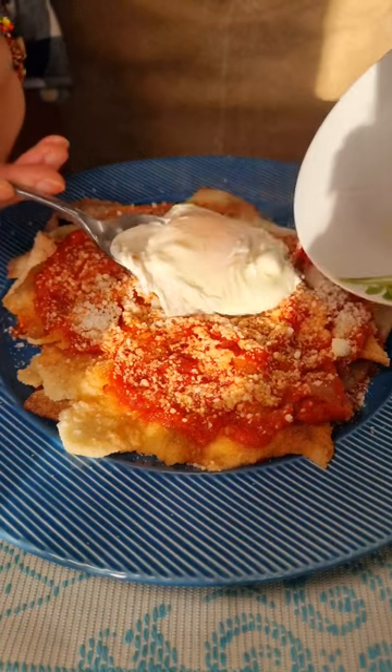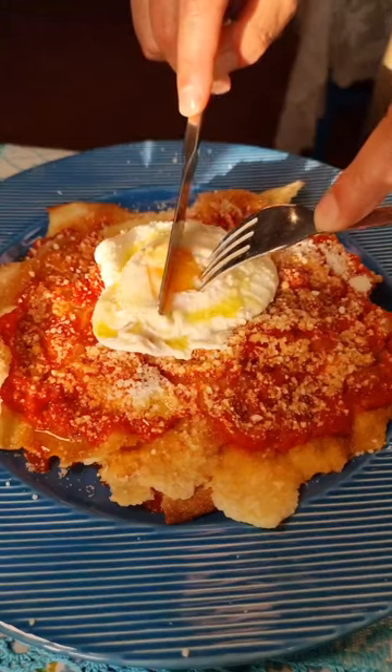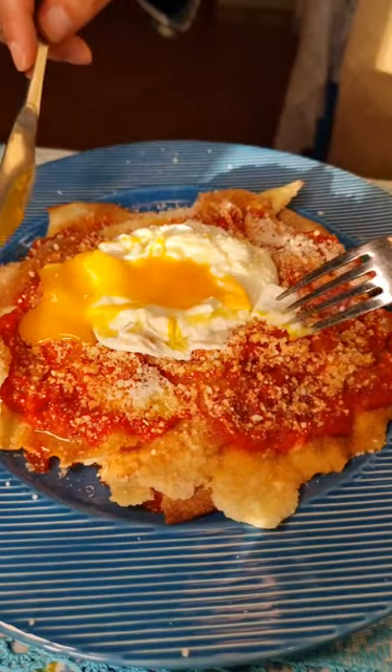Poach an egg in the remaining stock and serve it on top of the Pane Vratao, followed by a drizzle of olive oil. And that's it! Enjoy!